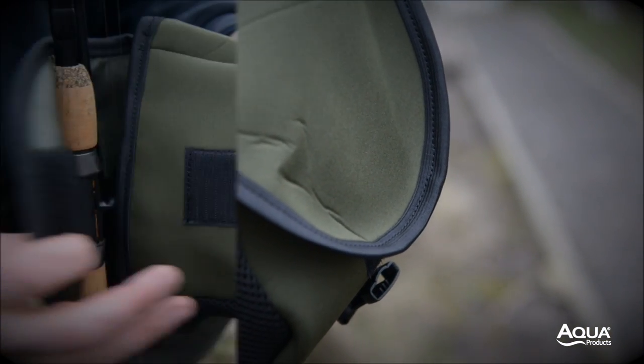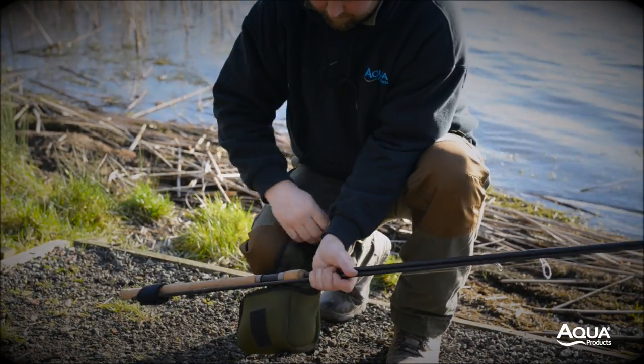Large velcro closures secure the reel jackets to the rod and offer a level of adjustment in order to hold everything safe and secure.